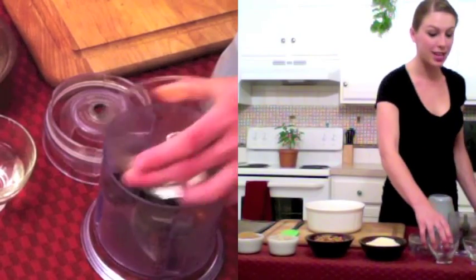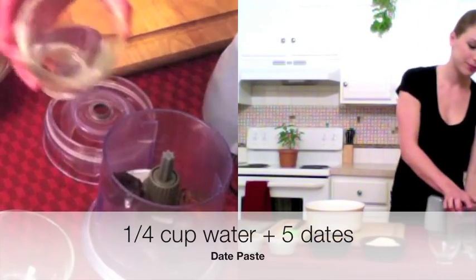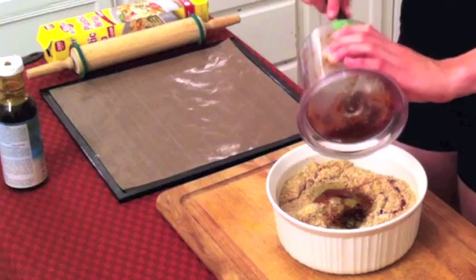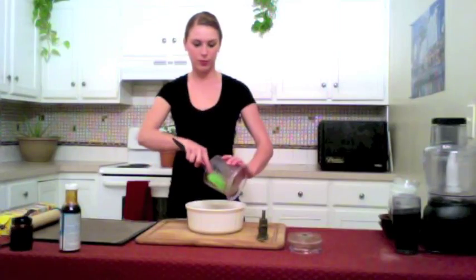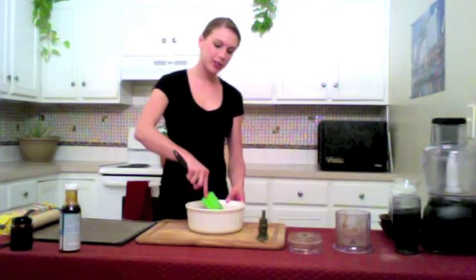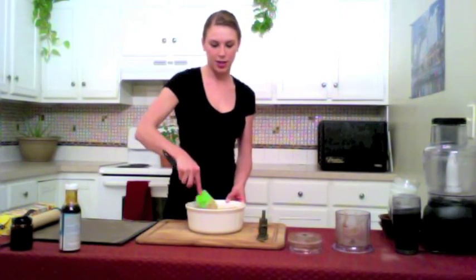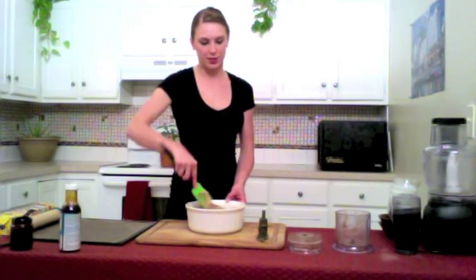If a recipe calls for date paste, this is all it means — just mix some dates with some water. Then all we have to do is mix it all together and we will be ready to spread it onto our dehydrator sheet.